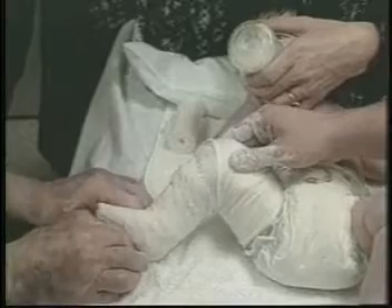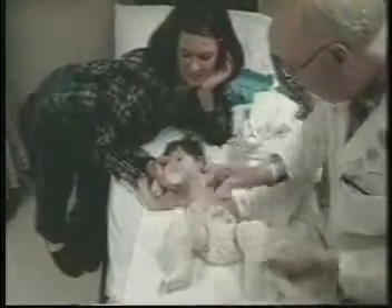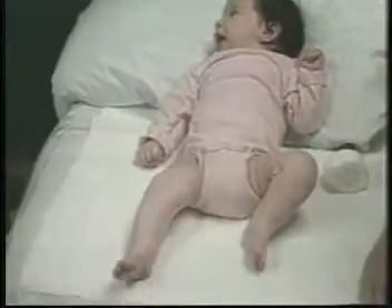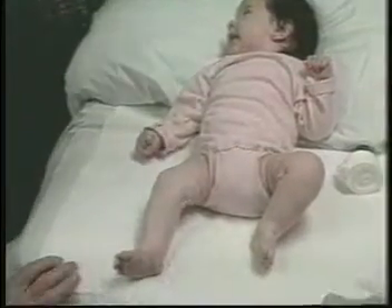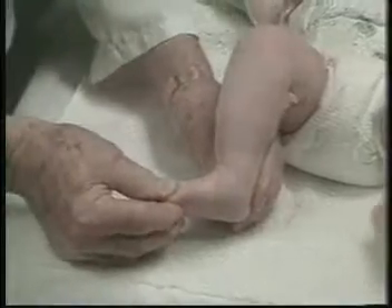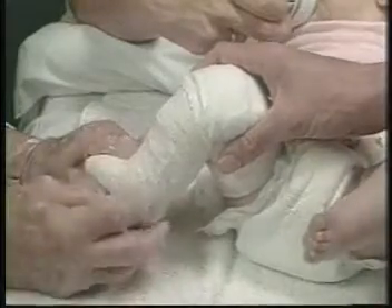A bottle of milk relaxes the baby. After the fourth casts are removed, the feet are quite noticeably improved. The cavus is now corrected. The feet are manipulated again, and plaster casts applied in 50 degrees of abduction, while the plantar flexion is being reduced. The casts are well molded and hold the feet in 50 degrees of abduction, and the feet are not pronated.